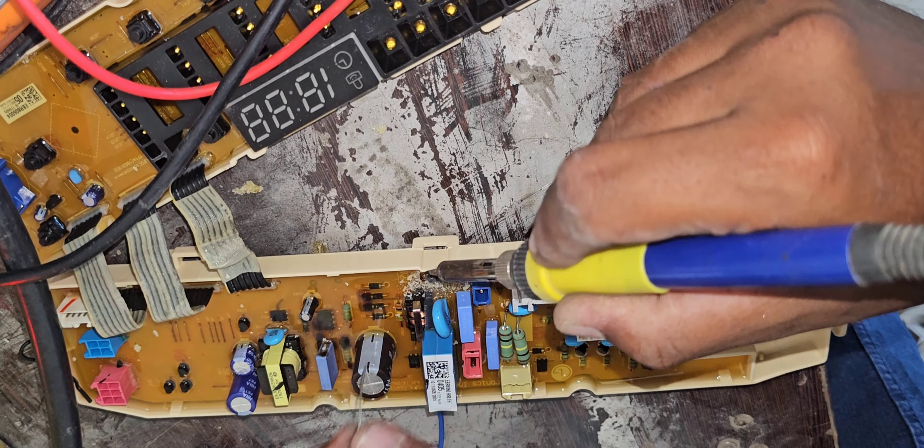I'm going to replace this one and we will check. If it is okay, we can resolve the issue — this control board is okay. Now I'm going to replace this one. When we are not able to repair the control board, we can replace it. Until the parts arrive, the customer cannot wait, because of that I'm going to replace this control board and check.